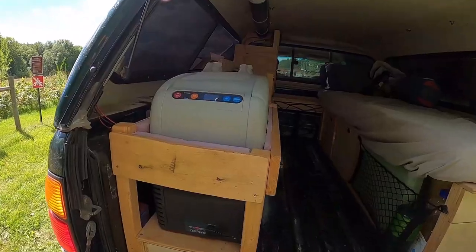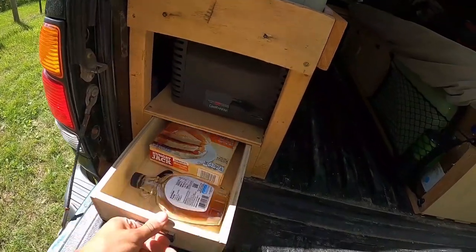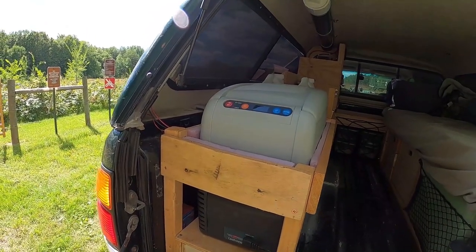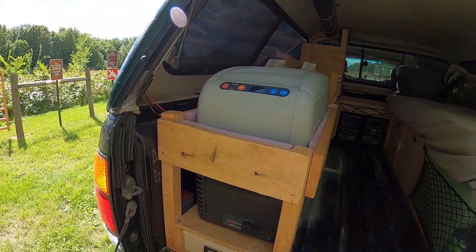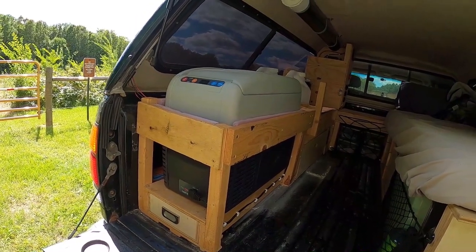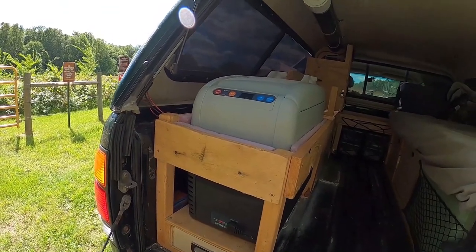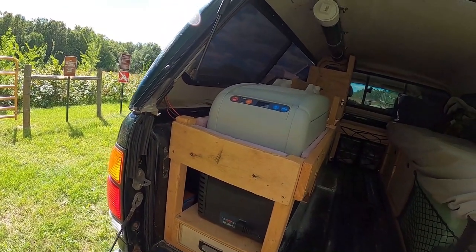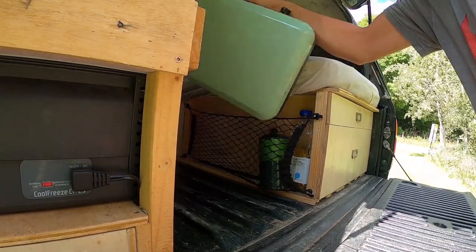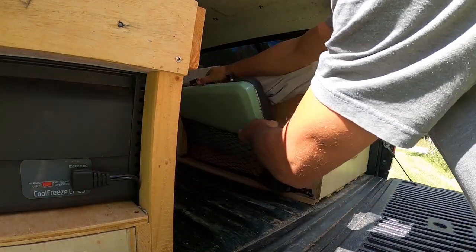Over here I've got another drawer — in this one I just have pancake mix and thermosel. And up here I've got my Dometic refrigerator. I usually keep eggs, ground beef, and some veggies in there. I'm hoping in the summertime I can buy ice cream and keep it nice and frozen in there. And here's my stove — it's just an Arica two-burner stove. So far I'm really liking it, no complaints.